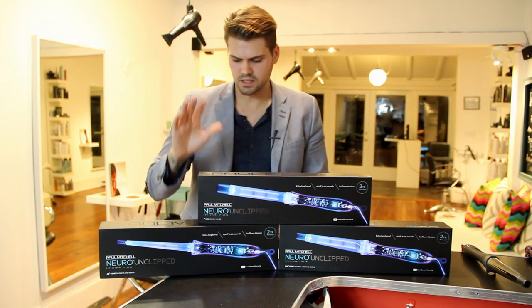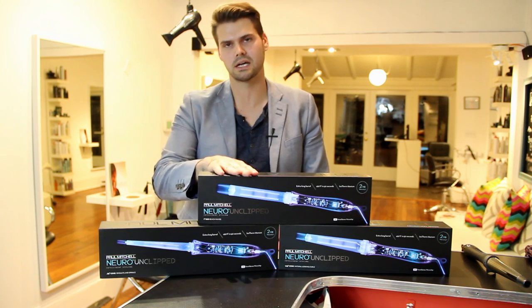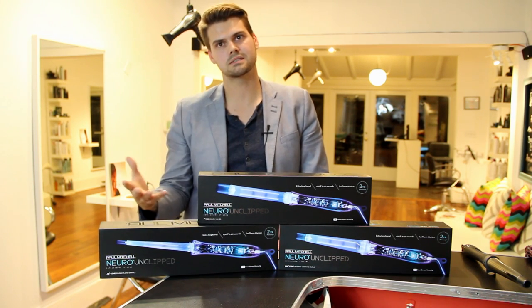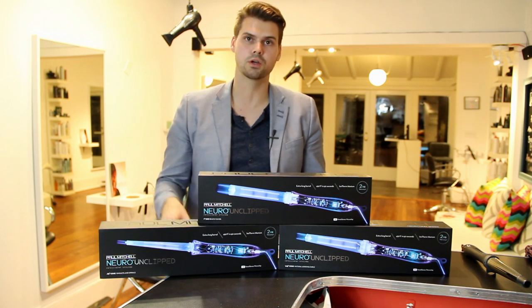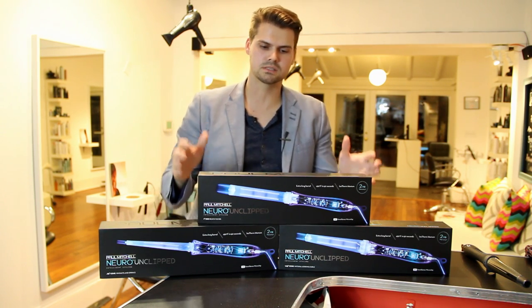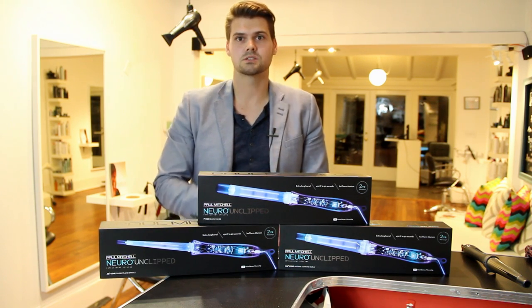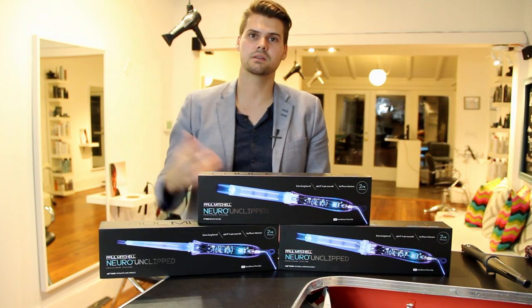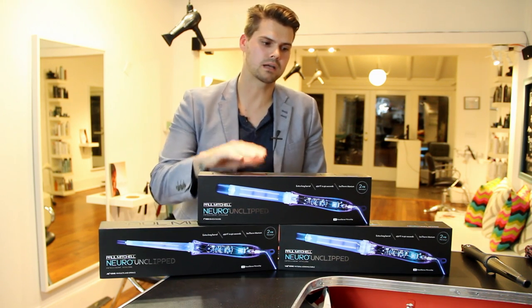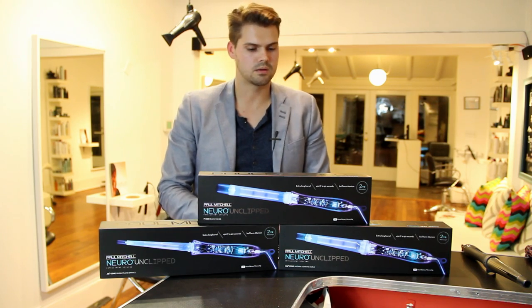The other thing I want to talk about is how quickly this reaches 450 degrees in 60 seconds, so it's not going to take much time at all. The other great thing about Paul Mitchell is that they stand behind their tools — they have a two-year warranty on these products. Just them putting behind it saying, if anything happens to it in two years, we're going to back you up and we have your back as a hairdresser. I like that as a company as well.